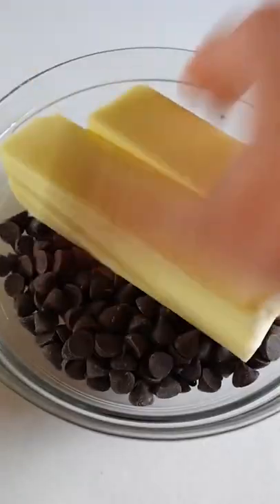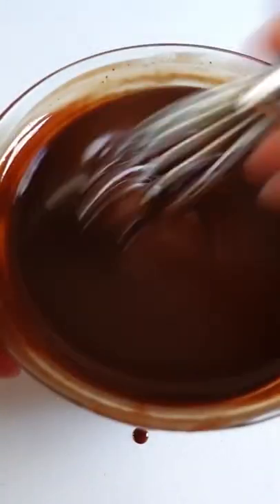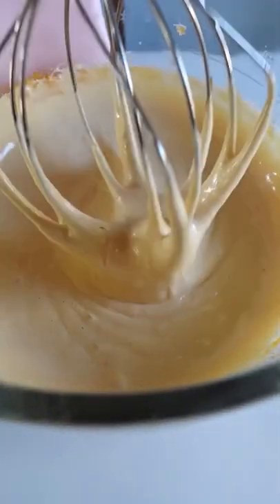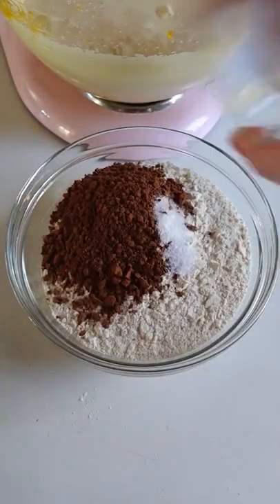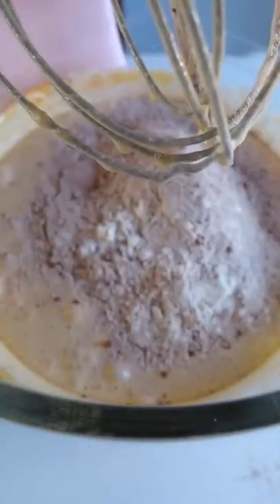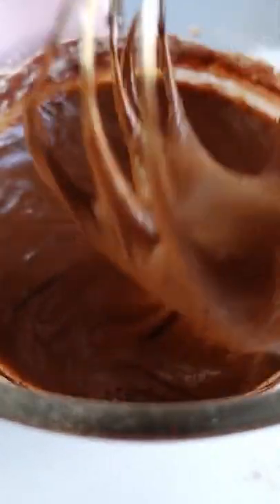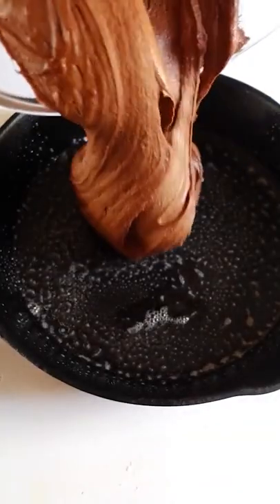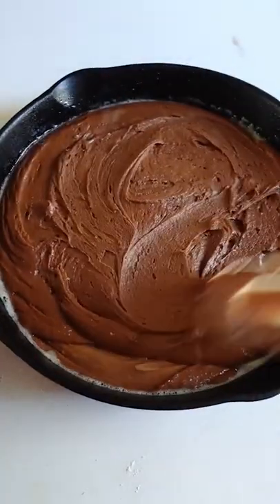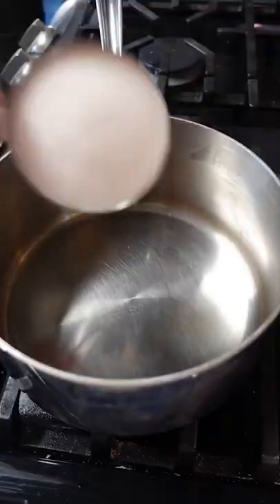Texas sheet cake is one of those chocolate desserts that has never really blown my mind. I've always felt like the chocolate flavor wasn't all the way there and have always preferred rich, decadent brownies over the sheet cake. But this Texas sheet cake in a skillet totally changed my mind. It is bursting with rich chocolate flavor and the cooked icing really takes it over the top. I'm team no nuts in my brownies, but since pecans are a classic garnish for Texas sheet cake, I added them to the top — but they're totally optional.